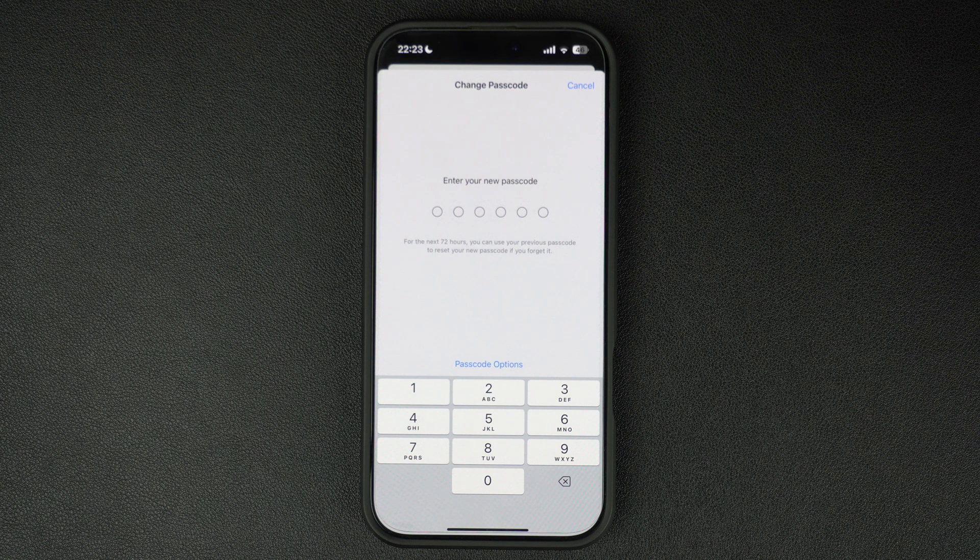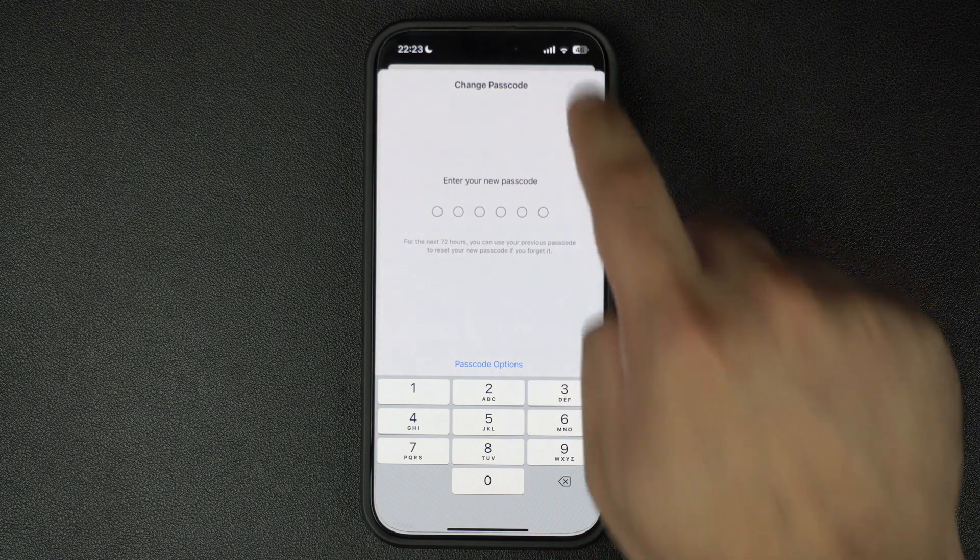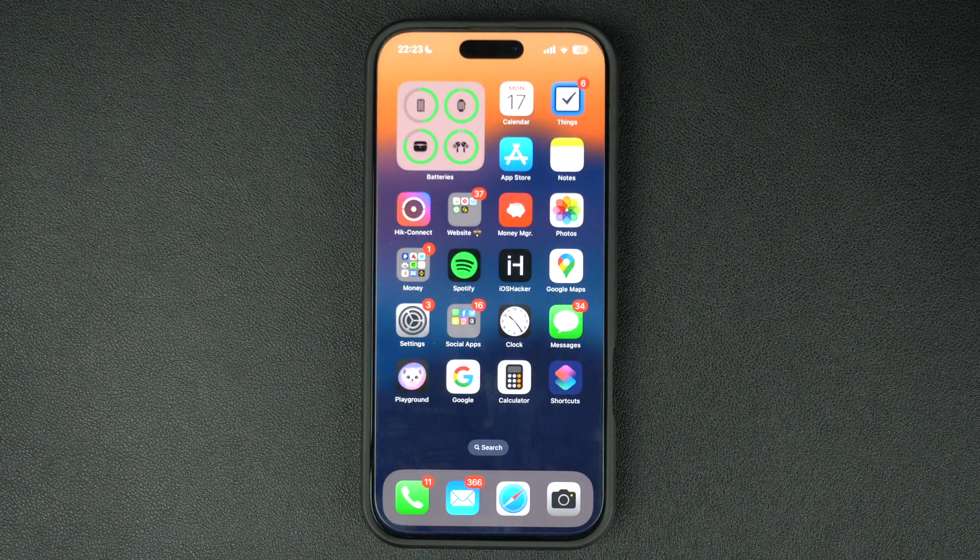Re-enter your new passcode to confirm. If everything matches, your new passcode will be updated. And that's it — you have successfully changed your lock screen passcode on your iPhone. If you found this tutorial helpful, don't forget to like, subscribe, and hit the bell icon for more iPhone tips and tricks. Thanks for watching and I will catch you in the next video.